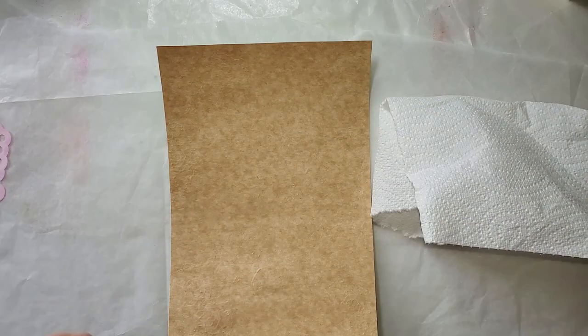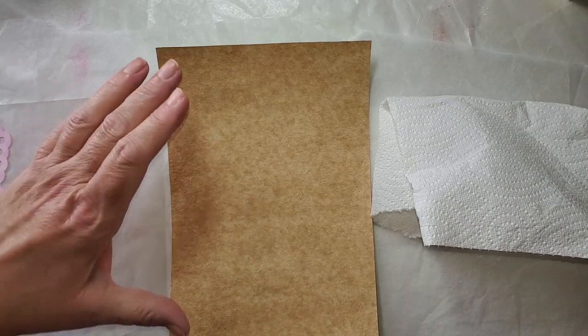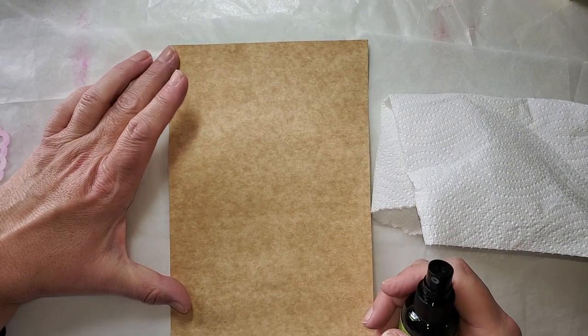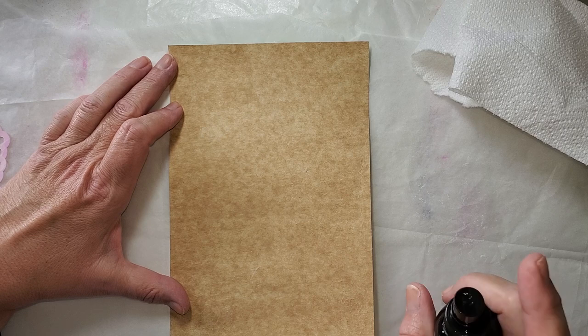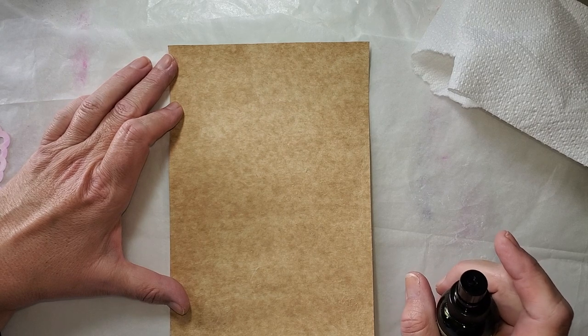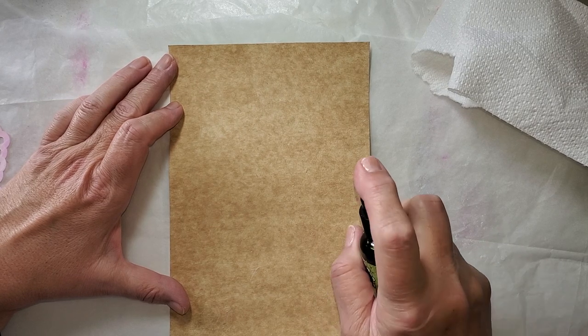This one is called Dry Martini and this one is Dilusions — still a Ranger product. I'm going to start out with the non-mica, non-shimmery one. I'm pretty sure this is dry enough for the next step. I'm not looking to saturate this, but I just want to get some green on here and there, then rub it off with the paper towel and see if we get some resist going.